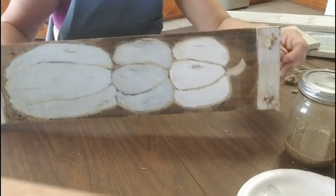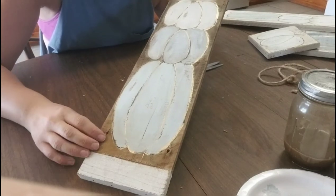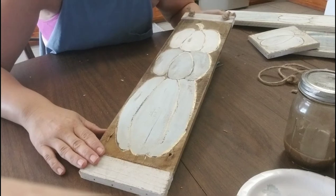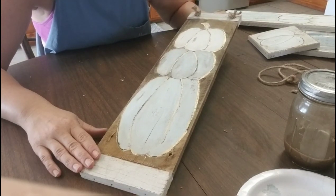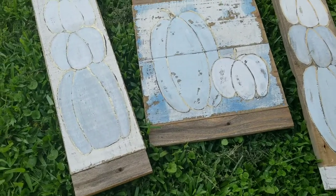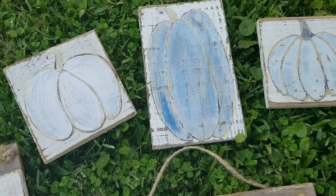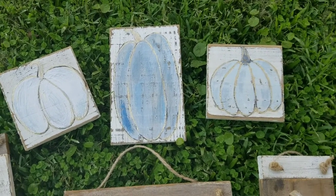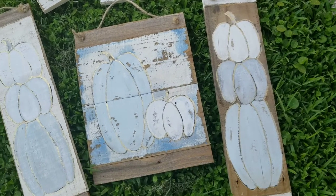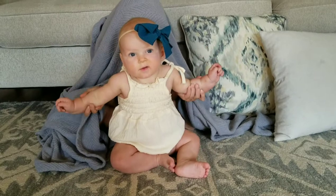And it is done! You can see how that gold shimmers — I just love this gold paint pen. It really gives it a nice effect and it looks great on wood; it works really, really well. Thanks for watching! I hope y'all are inspired to go and make your own farmhouse fall decor signs. Give this video a big thumbs up!